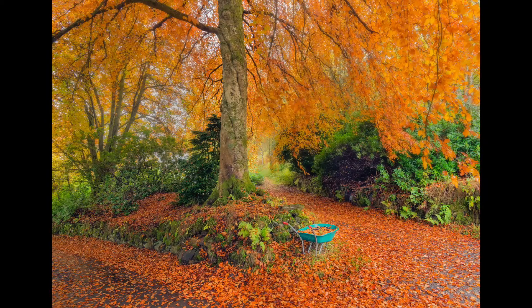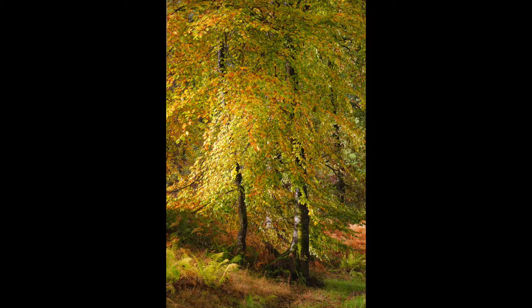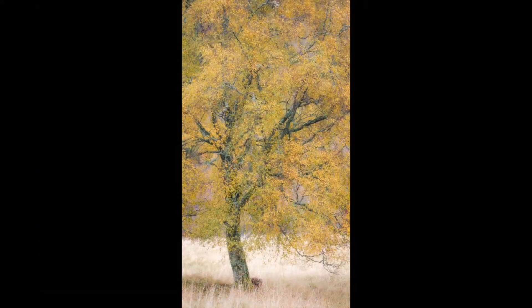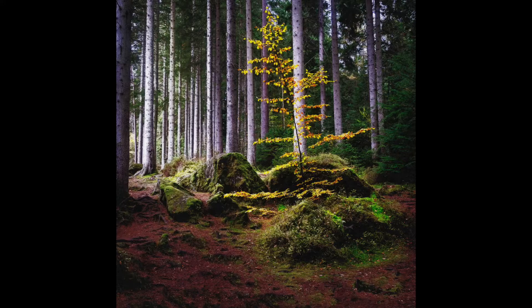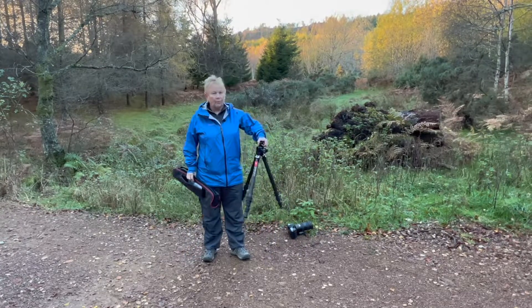This video is brought to you by STALD. It's time for another Sunway Photo tripod video review, and this is the tripod we're going to be reviewing.